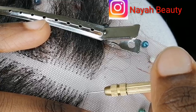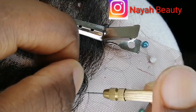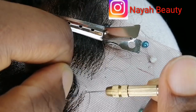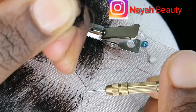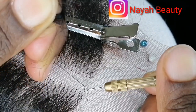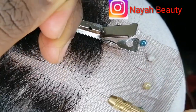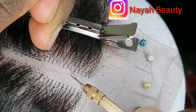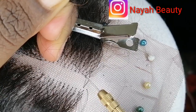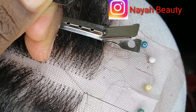Take your ventilating needle and pass it through the lace, hook two strands of hair. Next, pass it through your lace, take your ventilating needle, wrap around the hair, rotate 180 degrees, and pull it through the loop.